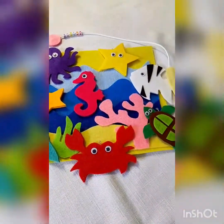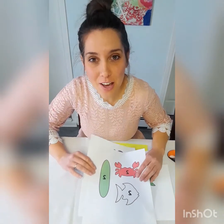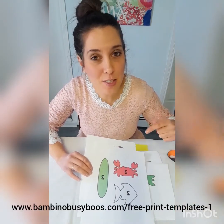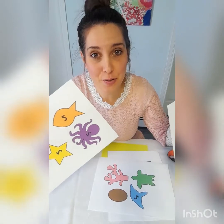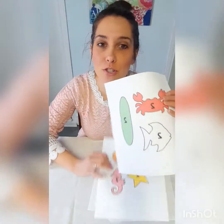Okay guys, the first thing you're gonna do is head over to my website — the link is in the description — and you can print off the go fish template. It is free. Get all of those shapes cut out.